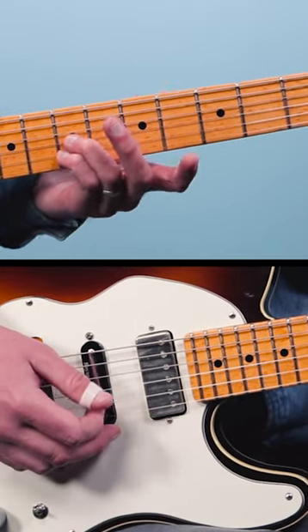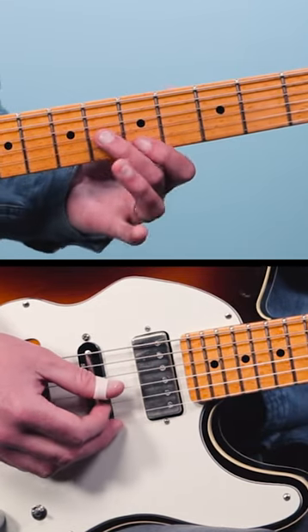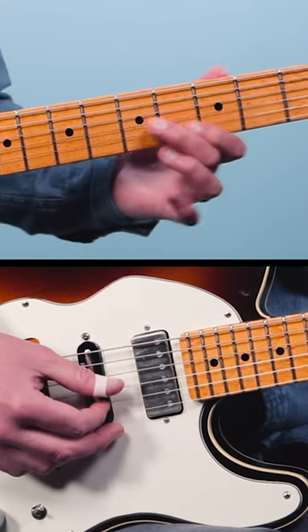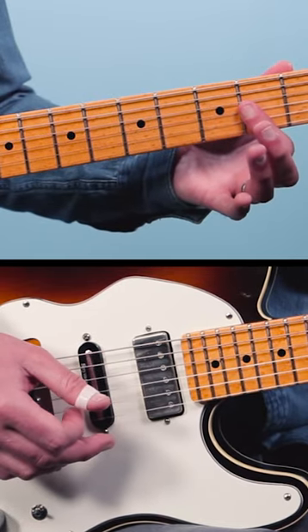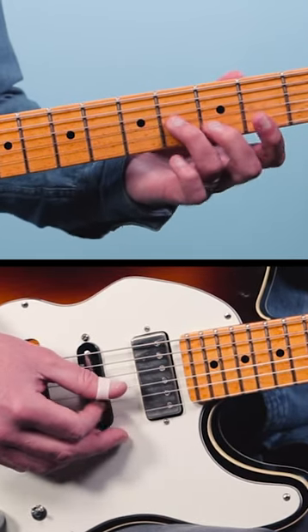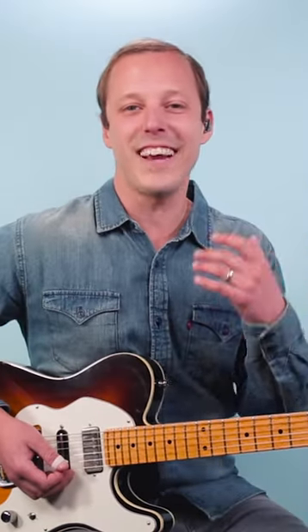It starts out on the seventh fret of the third and second strings. We're gonna play that twice, then move down to six and five, and four and three, and then two and two. On the last time it goes back up to four and three. Here's what it sounds like all together.